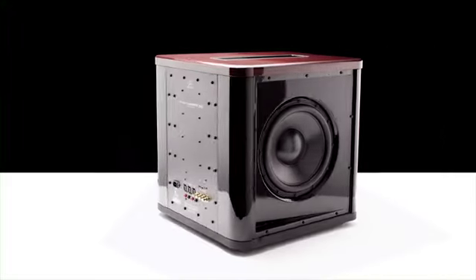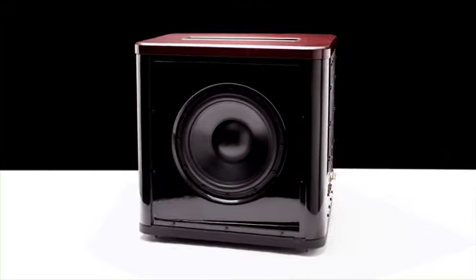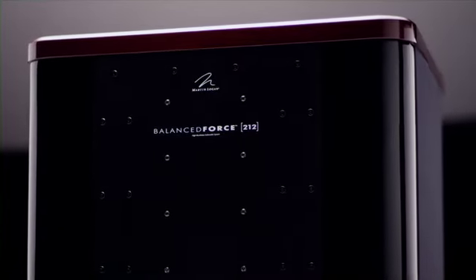We utilize two identical opposing woofers to cancel out cabinet vibration, which eliminates that muddy response that most subwoofers would have.